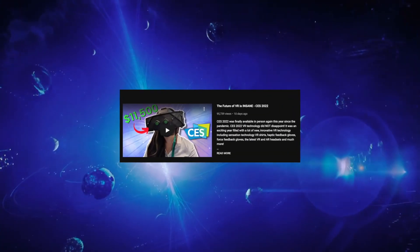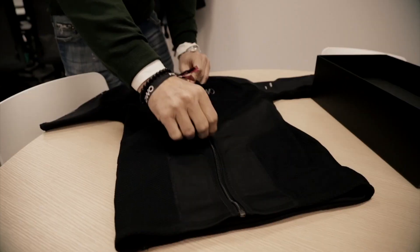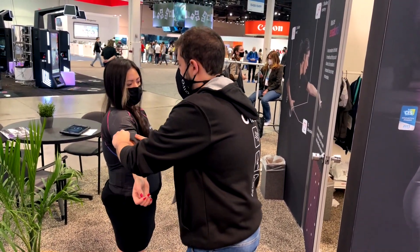After posting my last video about all the VR technology I got to try at CES, it seems that no technology is more polarizing than this VR sensation vest. I got to use this vest, so let's talk about it and see if this is something that you'd want to get.